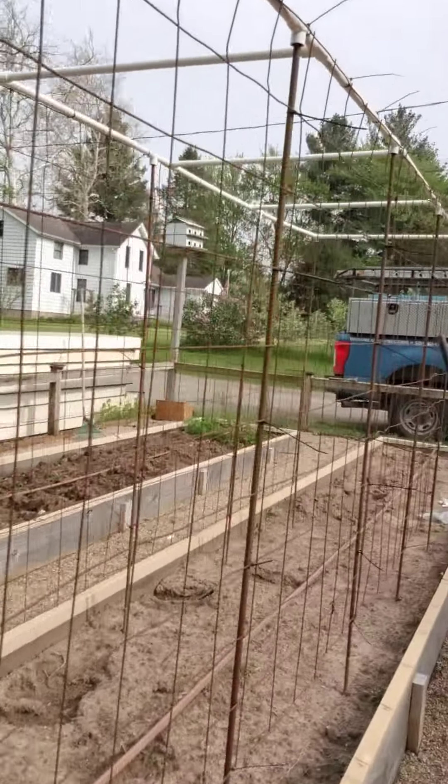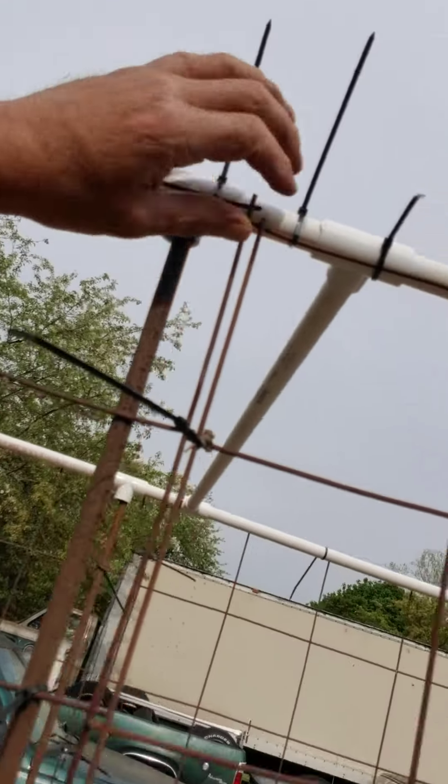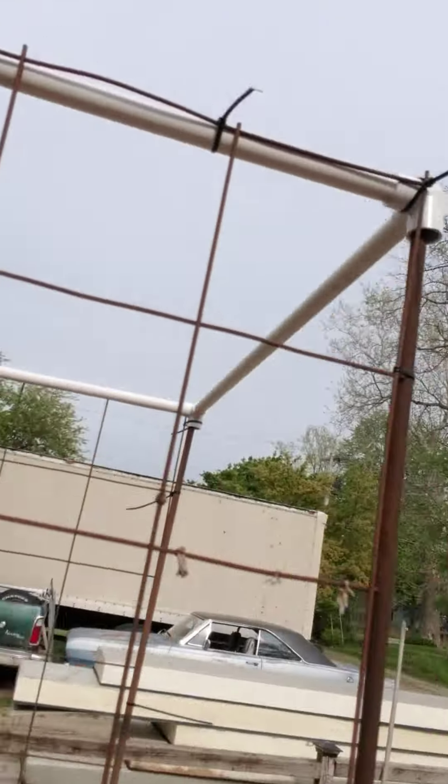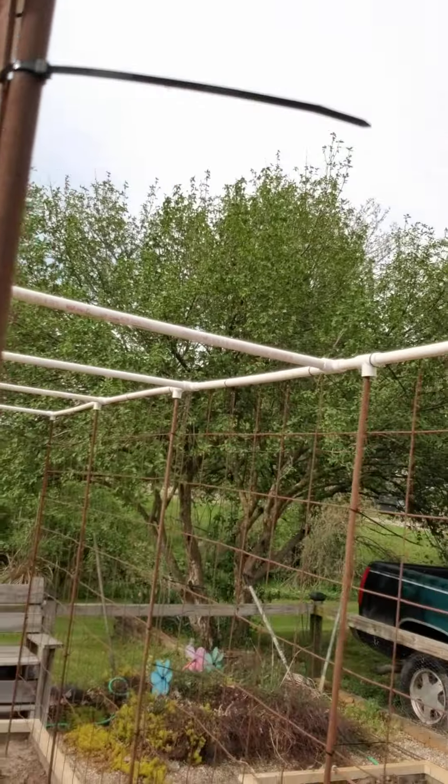It's our tomato cage we just put up. It's just PVC tees — plenty strong enough for tomatoes. Three-ways on the corners, PVC to separate it.